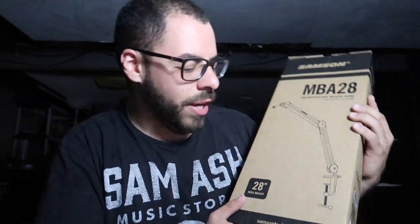Today we're going to be unboxing a new addition to my little studio setup. It is a Samson MBA 28 boom arm for your desk. The design is pretty basic — you've seen them. They all kind of basically do the same thing. We're going to unbox it right now and take a look at what's inside.